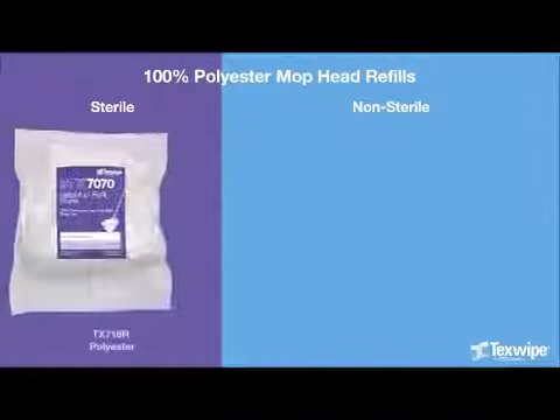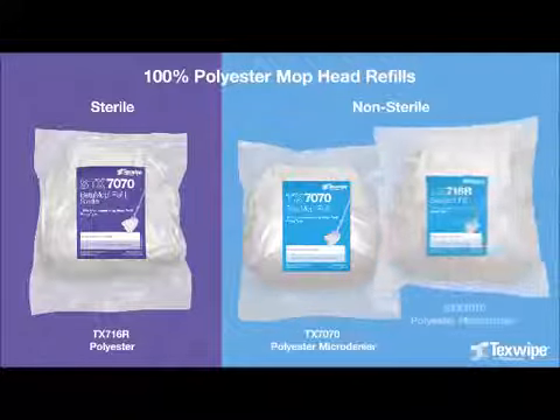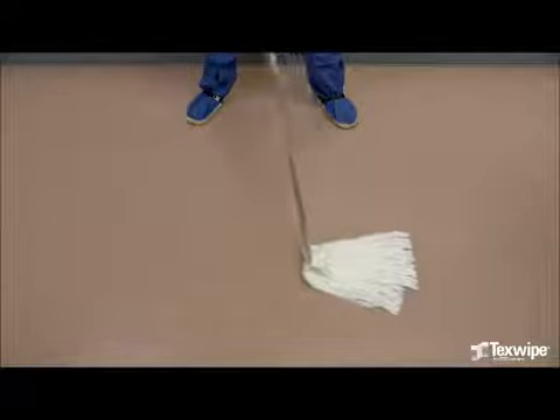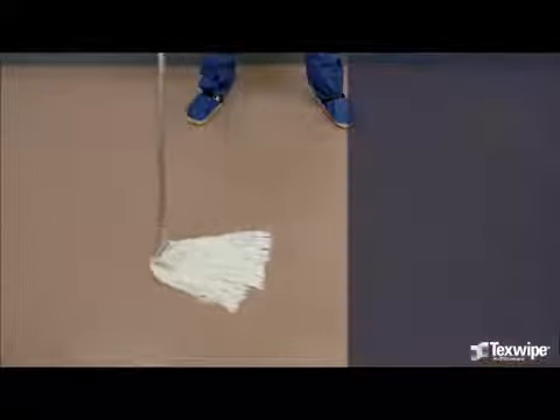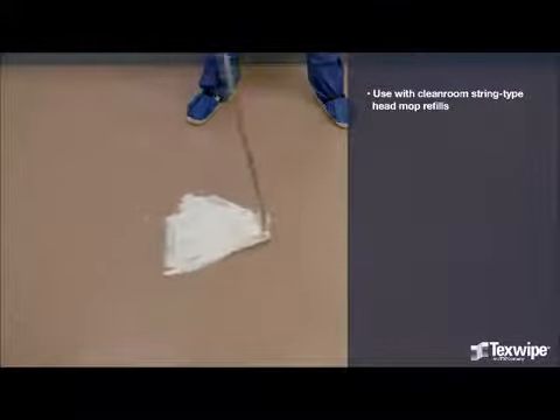TechSplite offers 100% polyester mop head refills, sterile and non-sterile. TechSplite's Beta Mop is designed for use with clean room string type head mop refills.